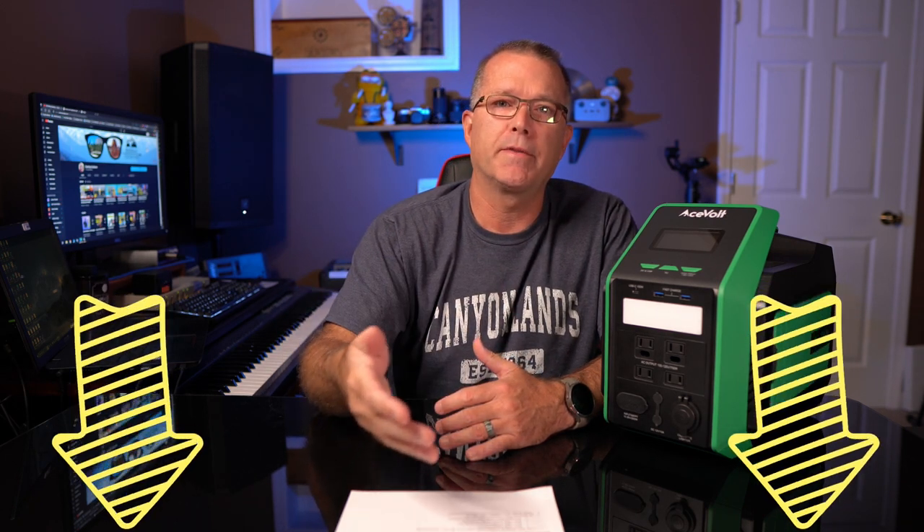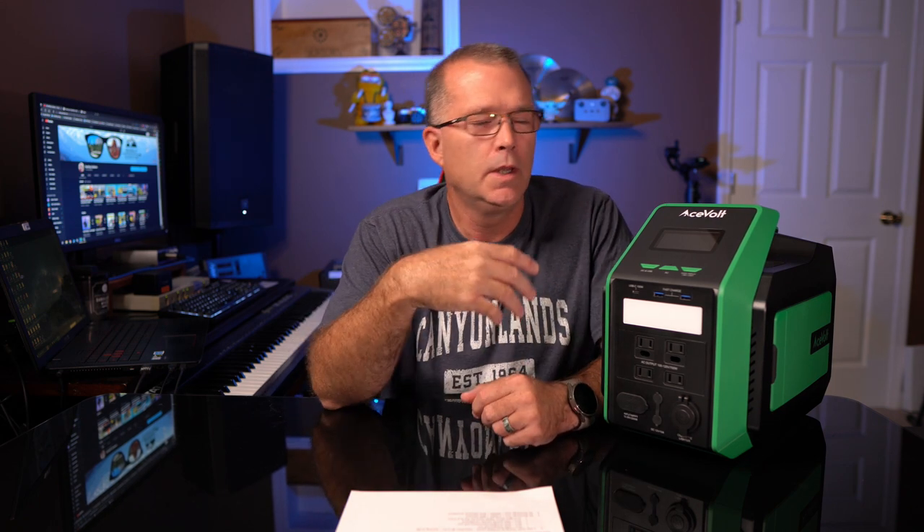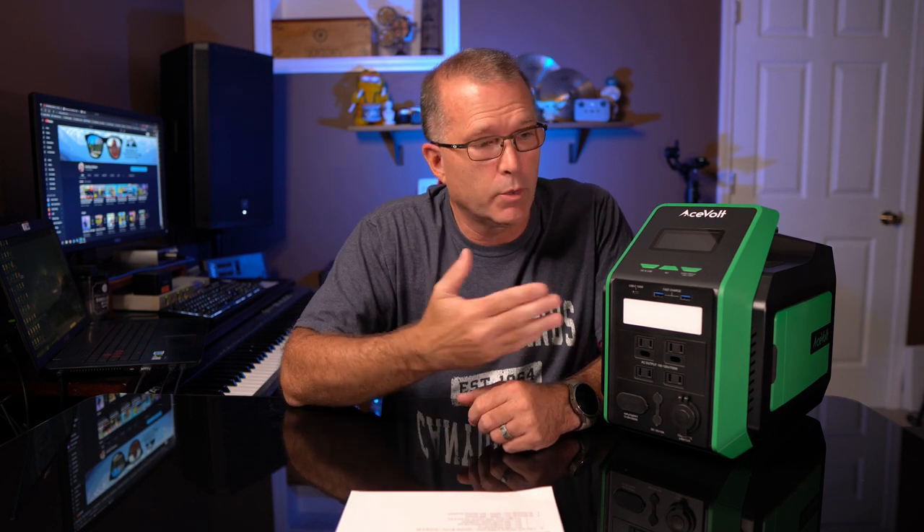The promo code takes about $30 off the price, making it just a little over $600. For a power station in this capacity class with a 700-watt inverter, that's a pretty fair price considering what you get — while it's not the deal of the century, it's reasonable.